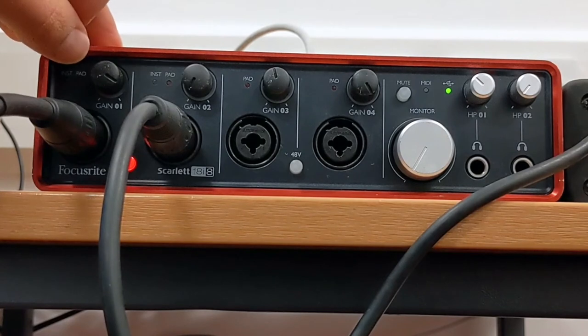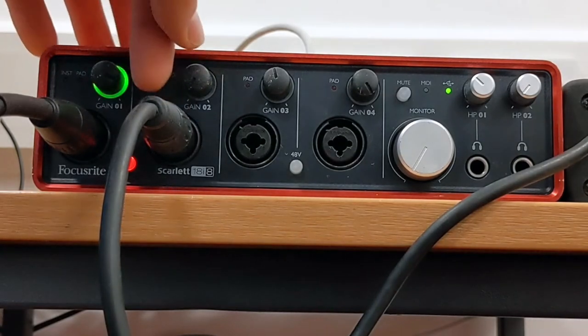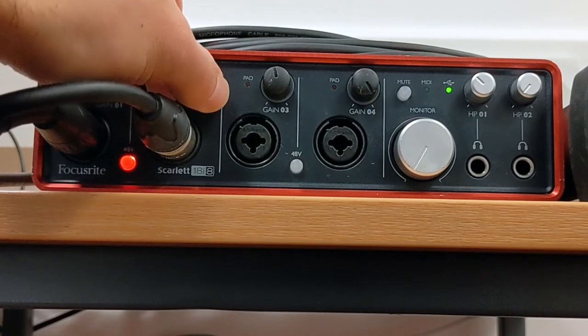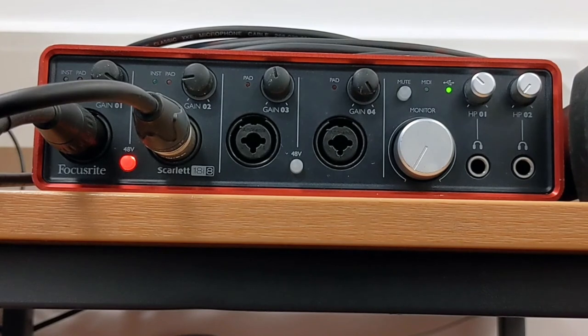I went all the way to red, brought it back to orange, and then brought it back to green. That means the signal now won't clip. I need to do the exact same thing again for the DI box — go to red, then bring it back. In terms of playing volume, you'd ask your musician to play as loud as they're going to play for the song. All you have to do now is set up Logic with channel 1 for the bass mic and channel 2 for the bass DI.